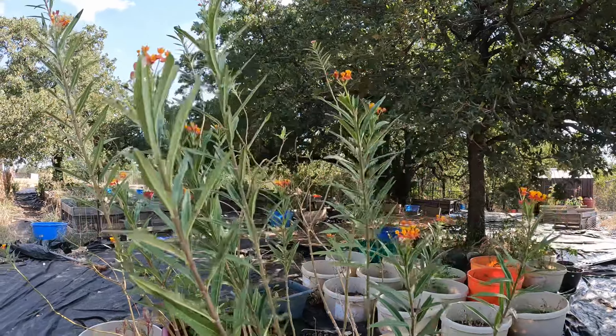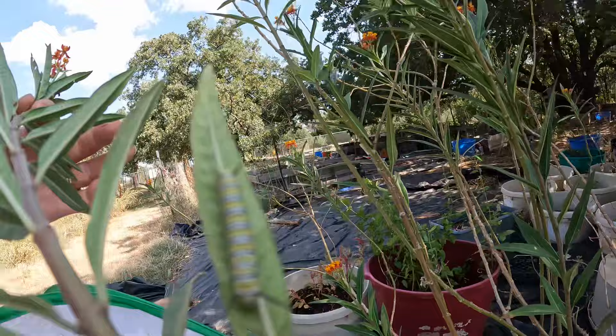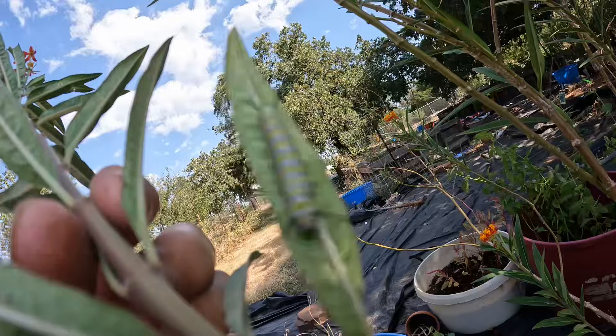Good morning, y'all. I have some good news. I came out here to water the milkweed, and look! Remember the video where I did the monarch? Look what the monarch brought me.